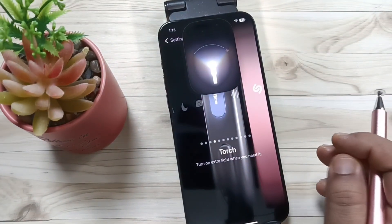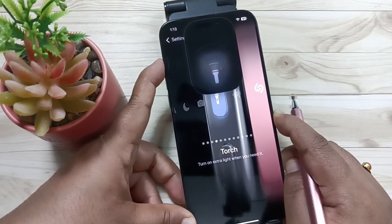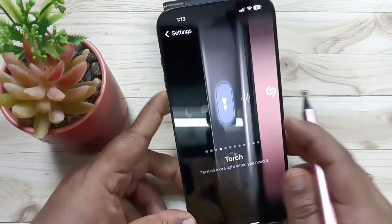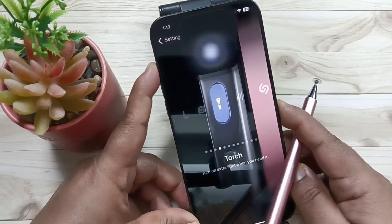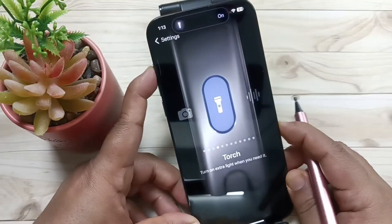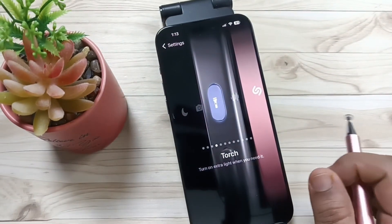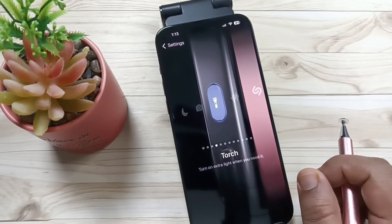If you want to turn off, tap and hold the action button again. To enable it, tap and hold the action button; to disable, press and hold the action button. That's it — in this way we can set the action button to turn on or off the flashlight in this device.